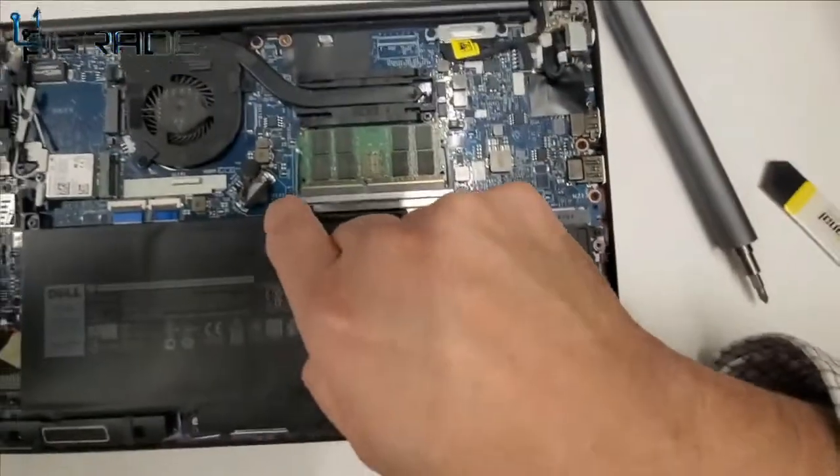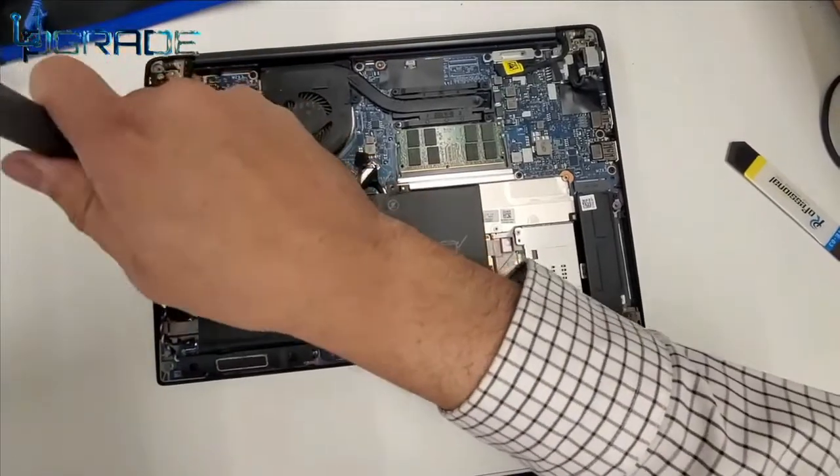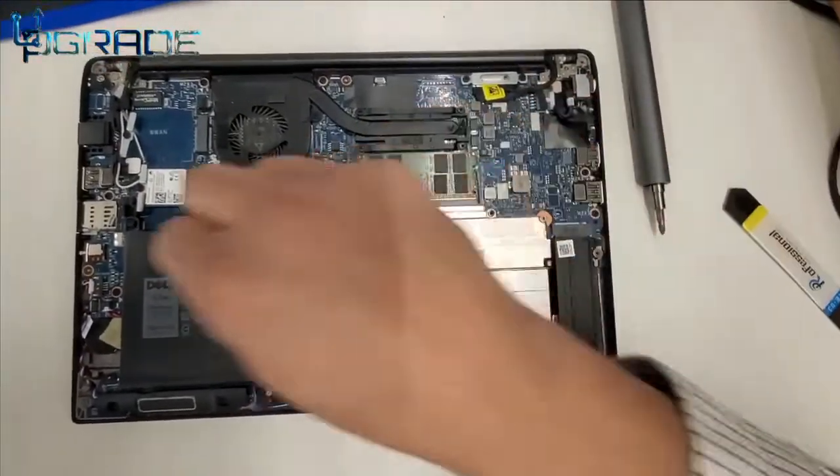Before you replace the battery, you need to make sure all corner screws are unscrewed — that's very important. Secondly, you're going to have to remove a cable that's connected in the back.